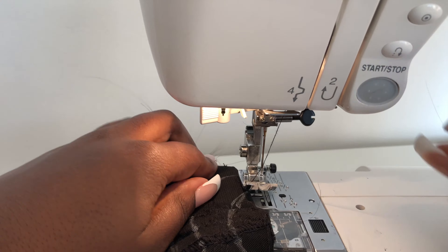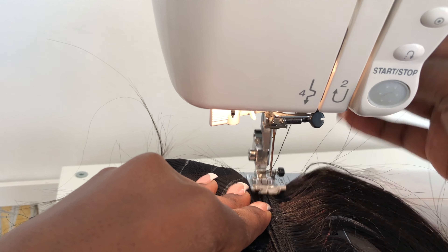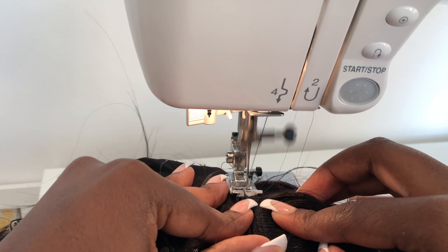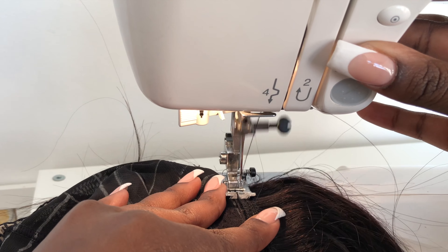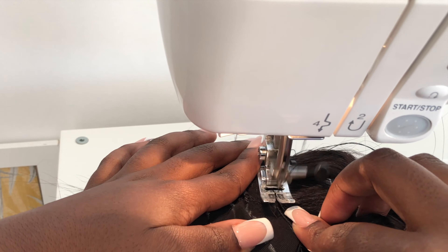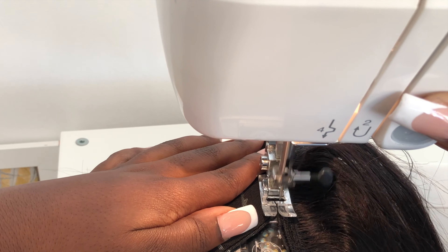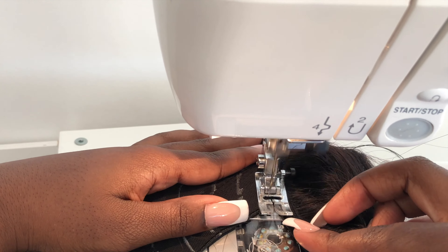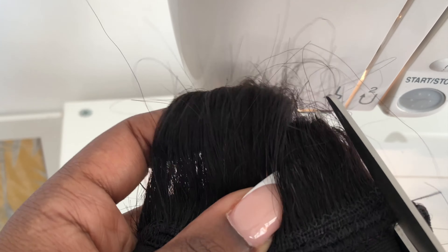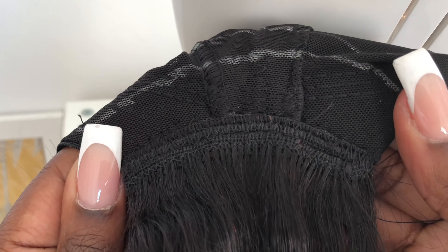Now it's time to sew the weft to the wig cap. One of the most important tips at this stage is to make sure you don't stretch the wig cap when guiding it through the sewing machine — this helps you achieve a flat-looking wig. Another really important thing is to backstitch when you start and finish a track on the wig cap for extra security. Now I'm cutting off the end of my first track, and this is what it basically looks like — there's no bunching and it's looking quite flat.